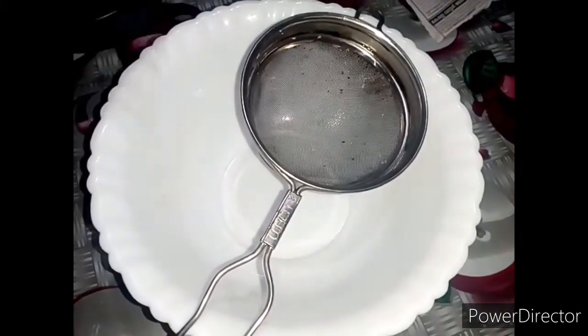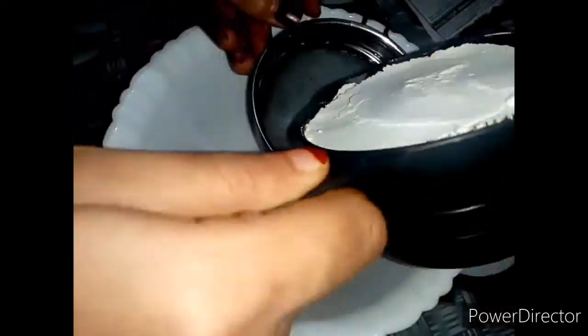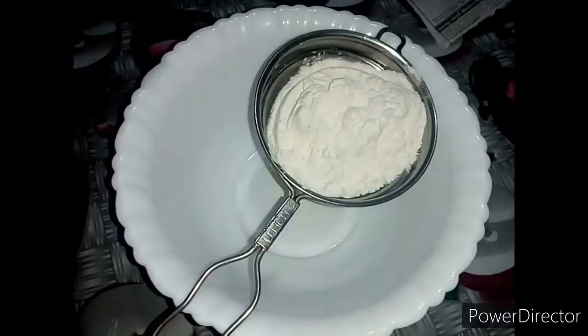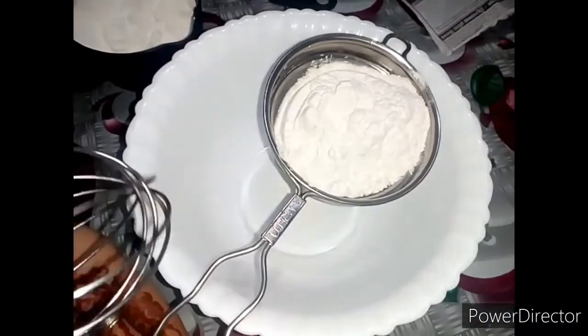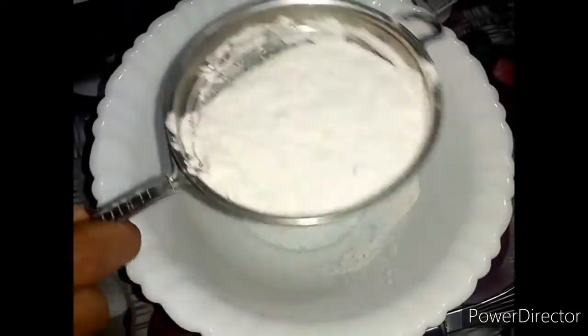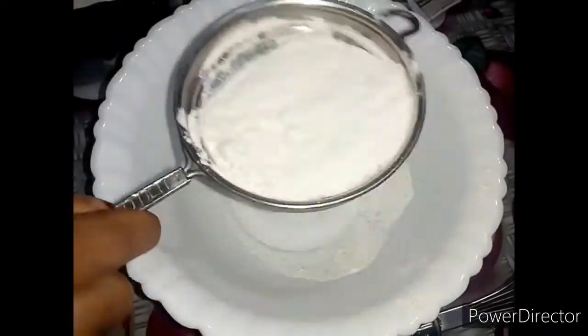Now I'm going to use 3 ingredients. After that, I'm going to make 5 cups. You can use 1 cup — I'm going to use a little bit.